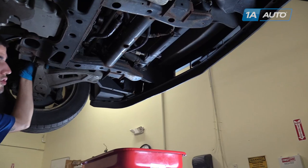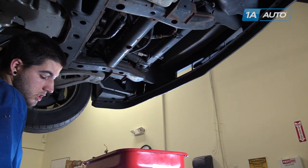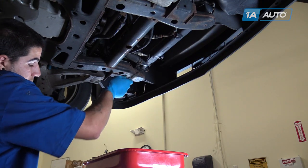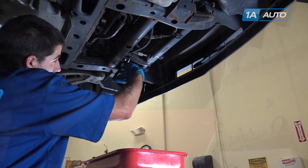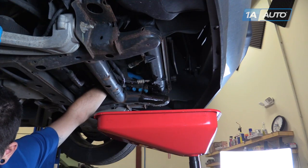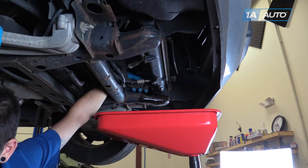On the bottom driver's side of the radiator, we have the lower radiator hose. This particular vehicle does not have a drain plug on the radiator, so we're going to place our drain bucket under here. Use a pair of pliers to slide the clamp back and out of the way. We had to lower the vehicle to get it closer to the drain bucket. Now we're going to carefully pry the hose back off of the radiator and allow it to drain into the pan.